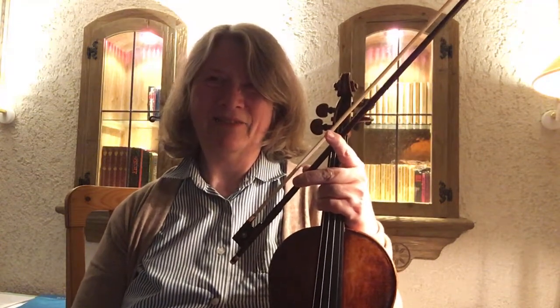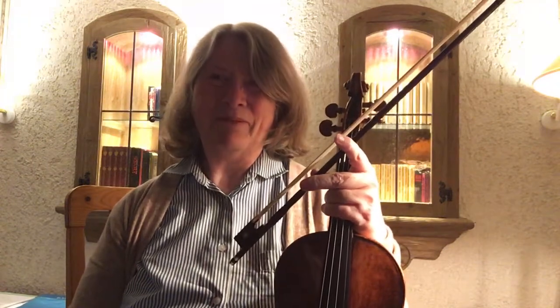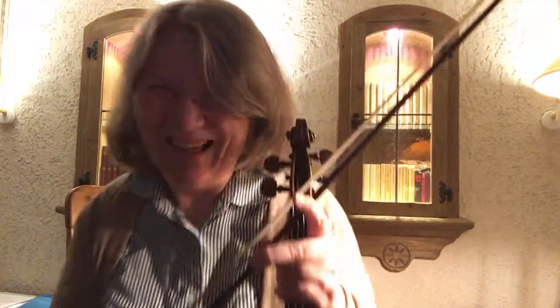I'm still fascinated by these smiles and rainbows and how they creep up everywhere. Okay, talk to you soon. Bye for now.